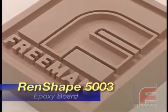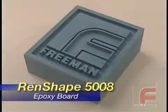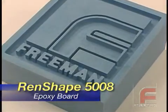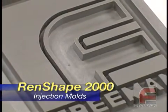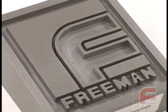Renshape 5003 is an excellent choice for the newer low temperature curing pre-pregs. Renshape 5008 is designed for use at higher temperatures. And for extremely high temperature applications such as prototype injection molding, Renshape 2000 is a premium epoxy board that machines very well and produces a superior finish.